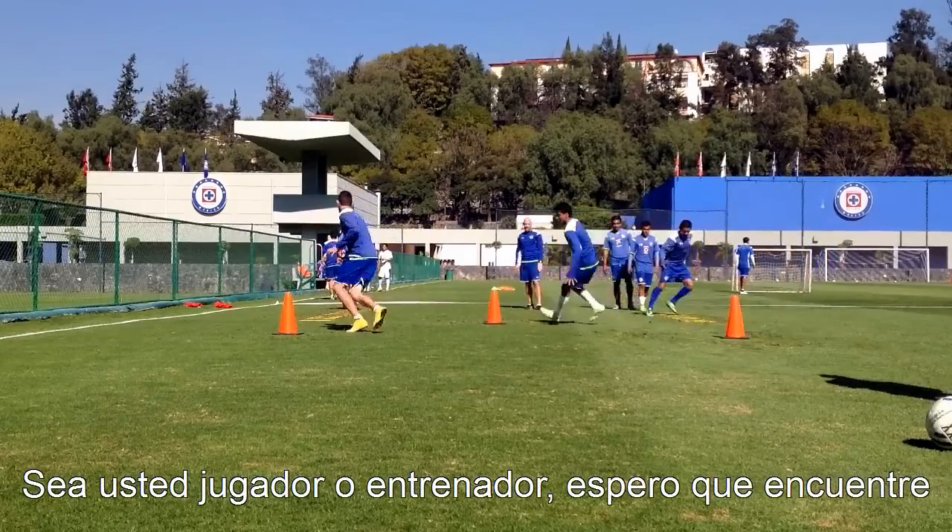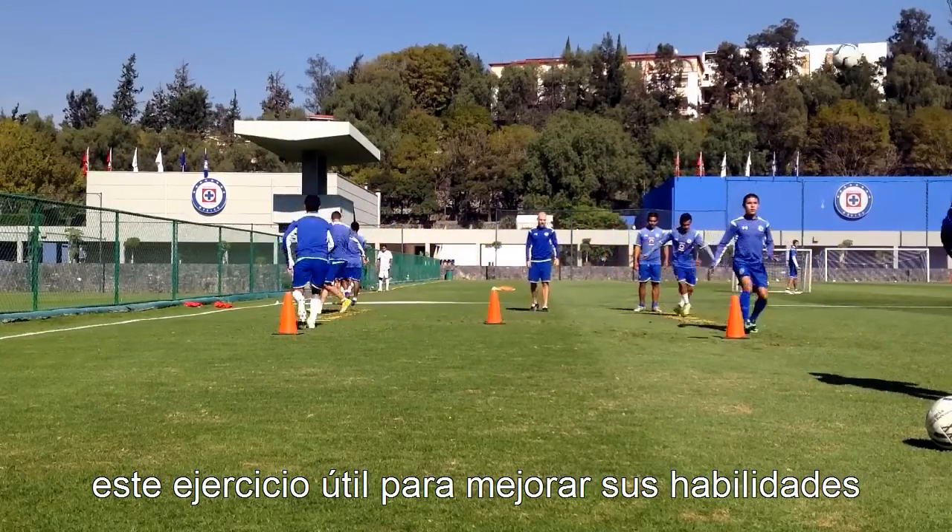Whether you are a player or a coach, I hope you find this drill to be useful to improve footwork and ball skills.